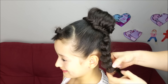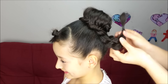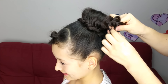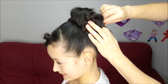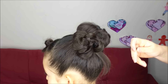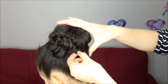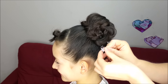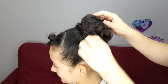Hold the braid with an elastic band and now we're going to flip it up, do a flower shape, hide the elastic band and hold it with bobby pins. If you still have some hair out of the bun, we're going to hide it underneath the braid and hold it with a bobby pin. To finish, I'm going to use this tiny flower and place it just in the middle.